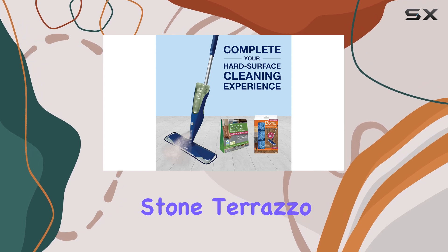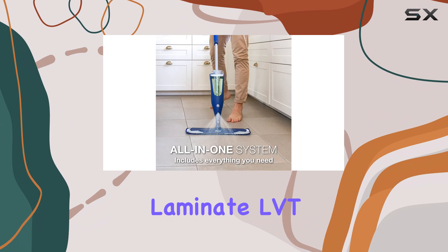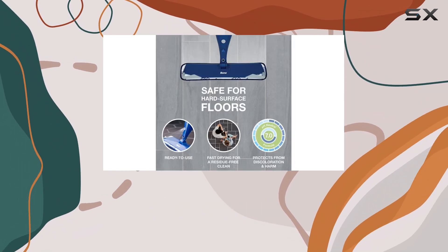This mop is suitable for a wide range of hard floors, including linoleum, stone, terrazzo, vinyl, sealed porous marble, laminate, LVT, and no-wax sealed tile, making it a versatile choice for any home.